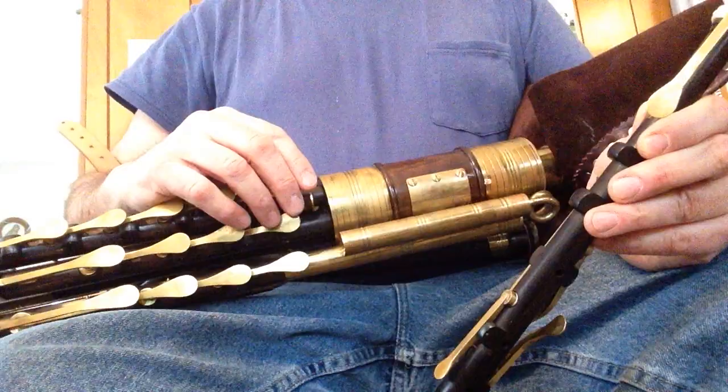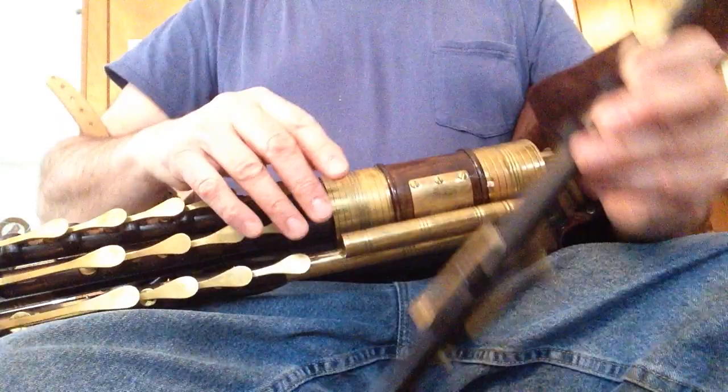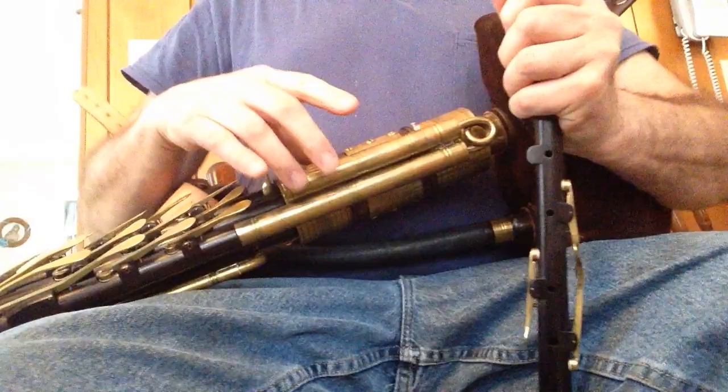This is a sound sample of the Bruce Childress B-set that I have for sale on eBay. I apologize, I haven't played this set for over 10 years, so I'm having trouble with the stretch on the chanter. But anyway, here's the drones.